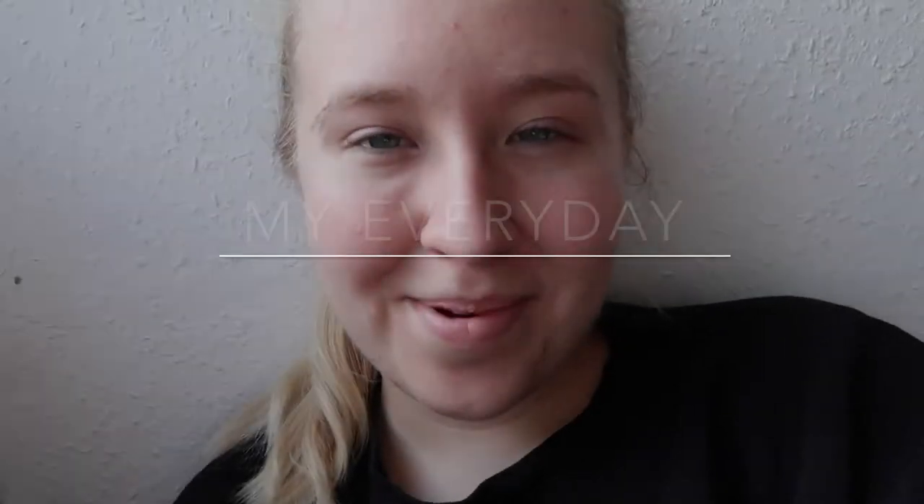Hi everyone, I hope you're all well. In this video I decided I was going to do quite a chatty makeup tutorial for you based on makeup that I wear every day. As you can see I literally have no makeup on at the moment, so let's get into the video.